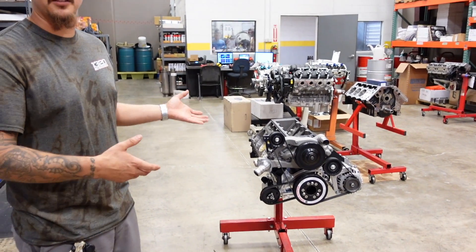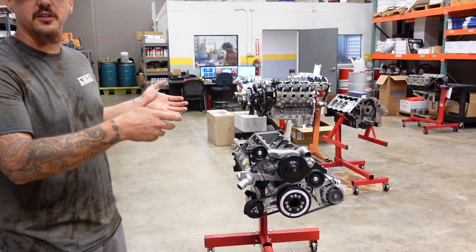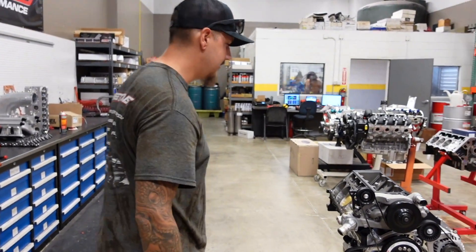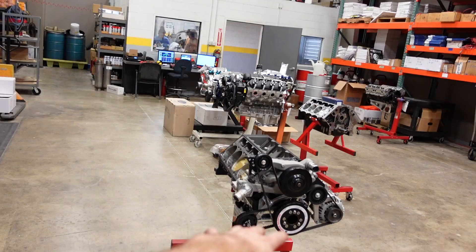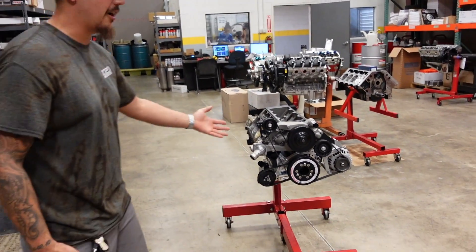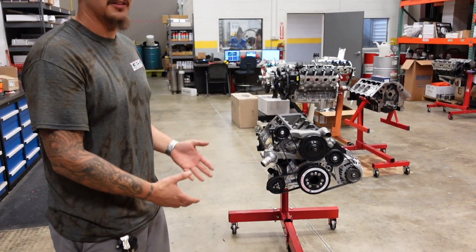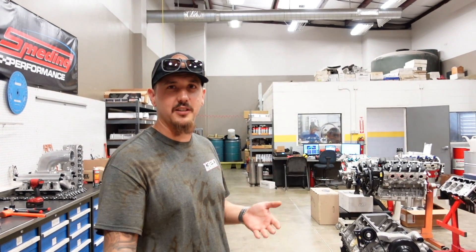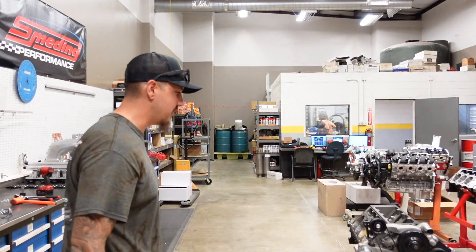Once we get the heads on, mock up before it's in the vehicle — it's a lot easier to work around it. Instead of stopping here, we should put heads and turbos on and continue the mock up phase to figure out where we want to run drains. Correct, we'll do it that way.